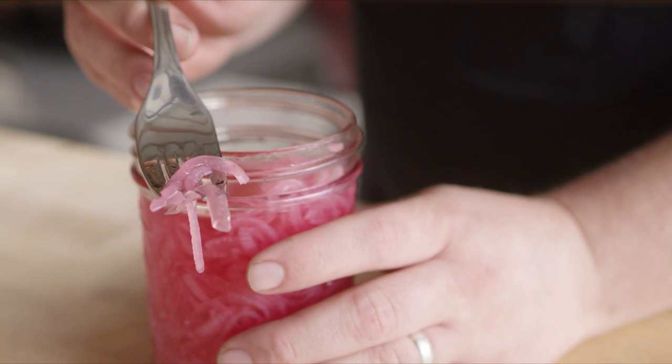They have a really beautiful color to them. Let's take a bite. Mmm. Those are just right. It's not too sour. The texture is perfect, thanks to that quick soak in the boiling water.